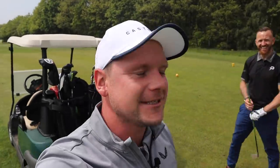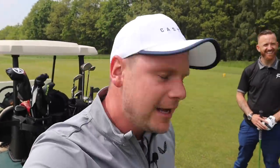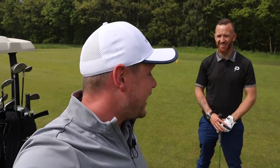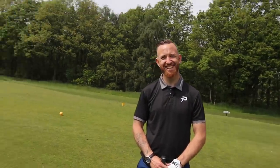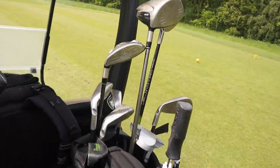Hi everyone, James Robinson here. First things first, I'd like to warmly welcome you all back to the channel. I'd like to welcome James back to the channel. I'd like to welcome you all to a wonderful sunny Woolley Park Golf Club. In today's video we've got some interesting clubs in here, haven't we? We certainly have. Look at these.